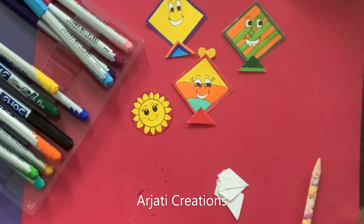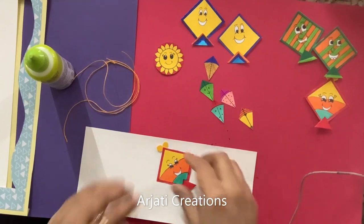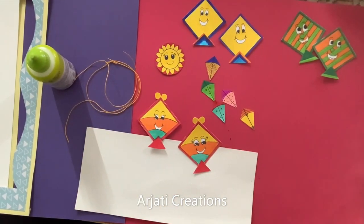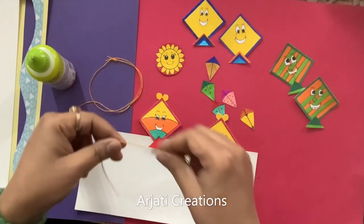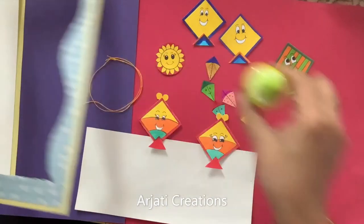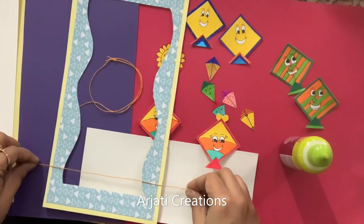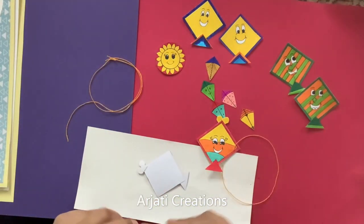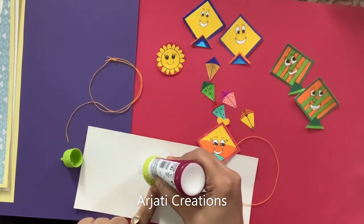Now I have colored all my kites and here are all the ready pieces. I have created them in pairs — all of these are colored and done. Let us now attach. Take a thick thread, any thread that is available with you. This is our pocket — measure that your thread is a little bigger than your pocket. We have to stick the thread right in the center. So before we assemble our card, let us stick it right in the center.